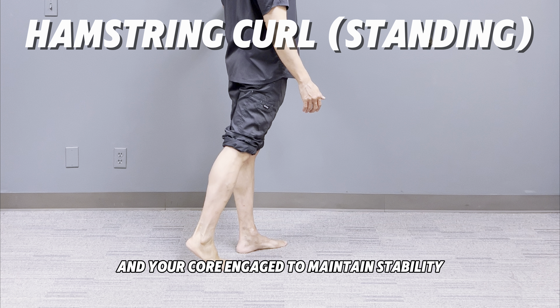Slowly bend your right knee, bringing your heel toward your glutes. Focus on squeezing your hamstrings, the muscles at the back of your thigh. Hold the top position for two to three seconds to feel the full contraction of the hamstring.